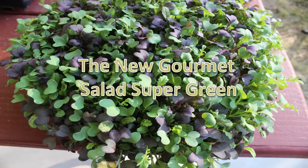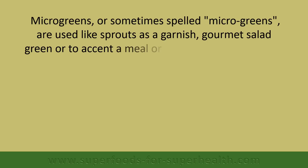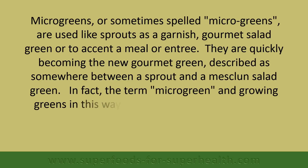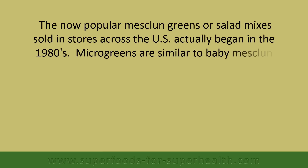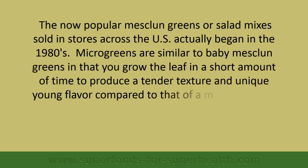The new gourmet salad is super green. Microgreens, sometimes spelled with a hyphen, are used like sprouts as a garnish, gourmet salad green, or to accent a meal or entrée. They are quickly becoming the new gourmet green, described as somewhere between a sprout and a mesclun salad green. In fact, the term microgreen and growing greens in this way is a fairly new concept that first originated in the late 90s. The now popular mesclun greens or salad mixes sold in stores across the US actually began in the 1980s. Microgreens are similar to baby mesclun greens in that you grow the leaf in a short amount of time to produce a tender texture and unique young flavor compared to that of a mature lettuce plant.